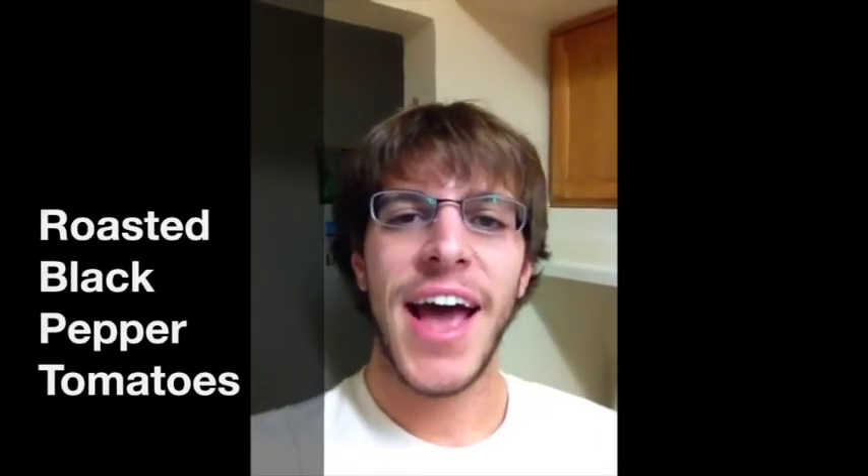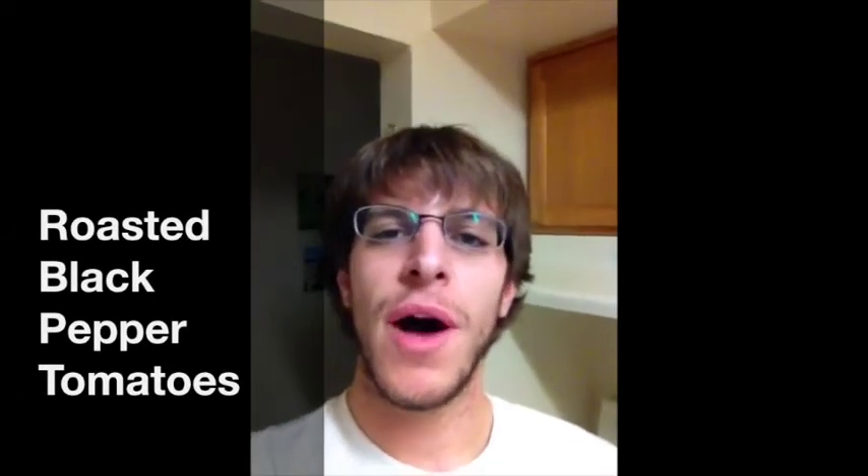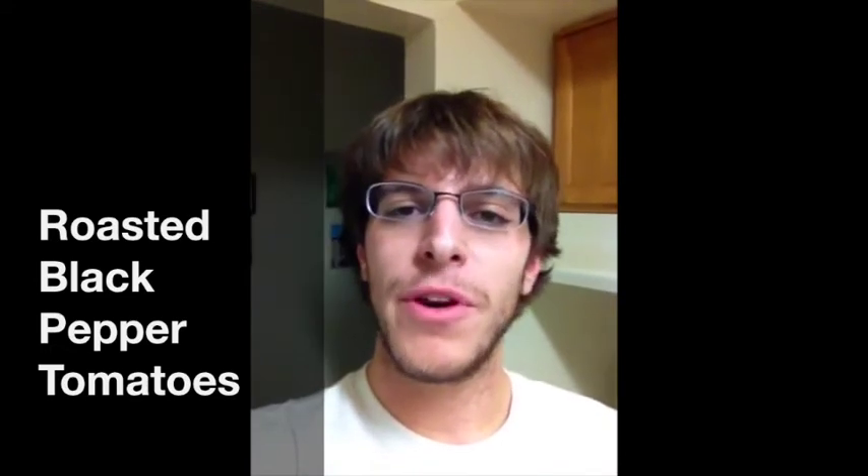Chris coming at you today and I have a nice little food tip for you. I don't know about you guys, but if you're like me, when you're being healthy, there's always one food that you're feeling. And for me, it's pizza, man. I love pizza. I could eat it every single day. But trying to be as healthy as possible, that's just not in the cards.